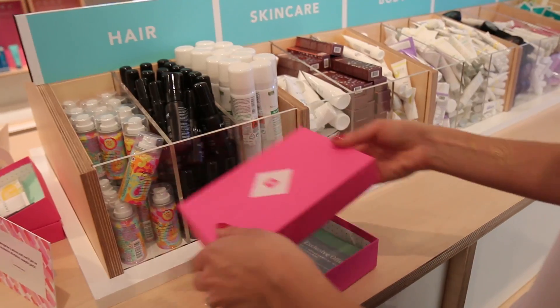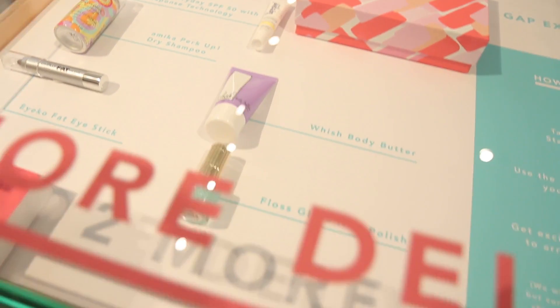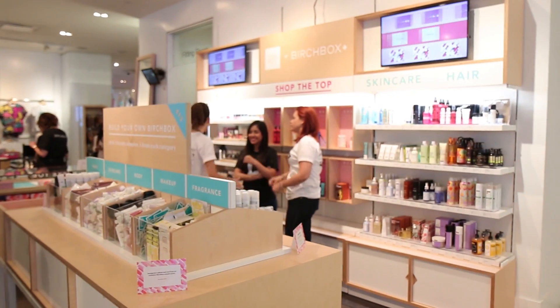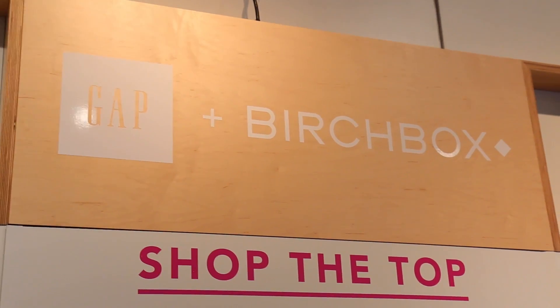Me, Juliette from Birchbox, and our friend Toddy Westbrook, also known as Glam Life Guru, the YouTube beauty expert, are going to be visiting the Birchbox in Gap stores in Chicago, Houston, and San Francisco. So click the link below to get in on all those details and make sure you don't miss these fun events.